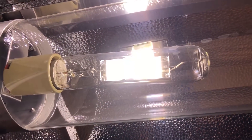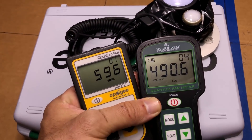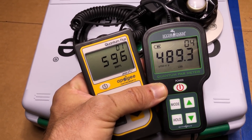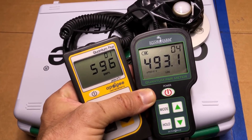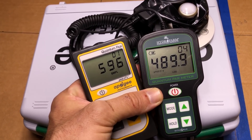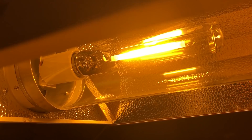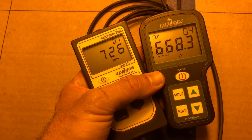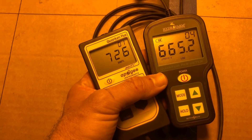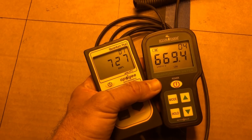Next up is a 400-watt HID metal halide bulb. We've got about 596 on the Apogee and 493-ish on the Hydrofarm — so about 100 micromoles off on the Hydrofarm. Next is the 400-watt high-pressure sodium HID light, and we're at 725 on the Apogee and about 667 on the Hydrofarm. Still a little difference in the gap, though not quite as much as the metal halide.